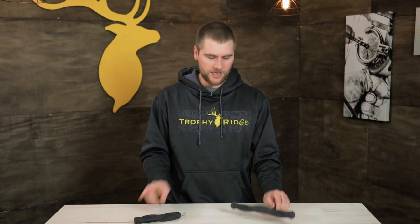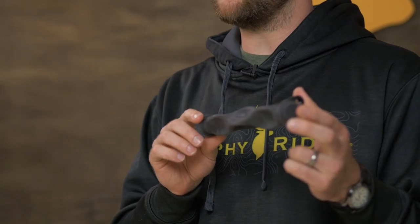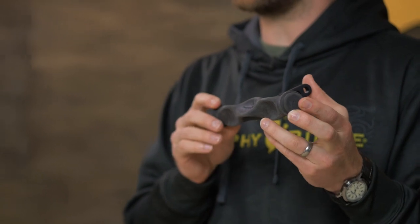The next one in the line is the Blitz sidebar. The Blitz sidebar is going to help your bow be more balanced when it's in your hand or when you're drawing back, with great overall reduction of vibration and balancing. Both stabilizers can be found on TrophyRidge.com — the Blitz sidebar is $29.99. Go online and check them out now.